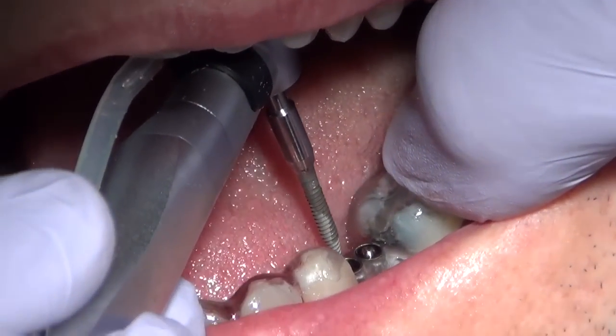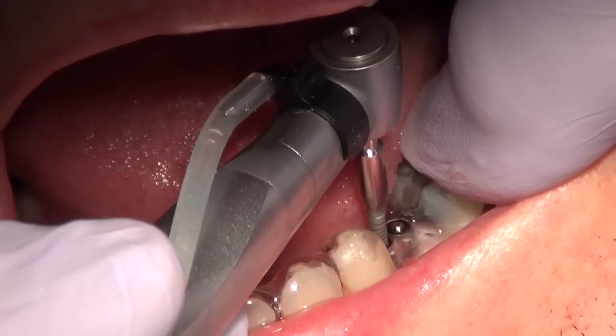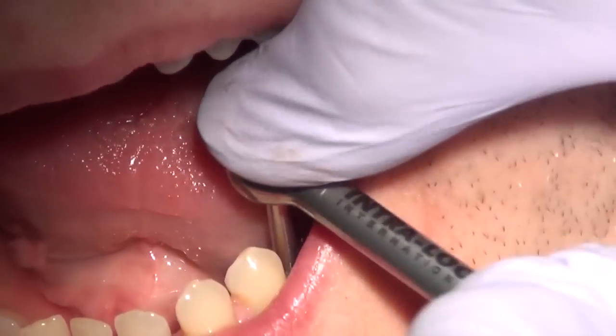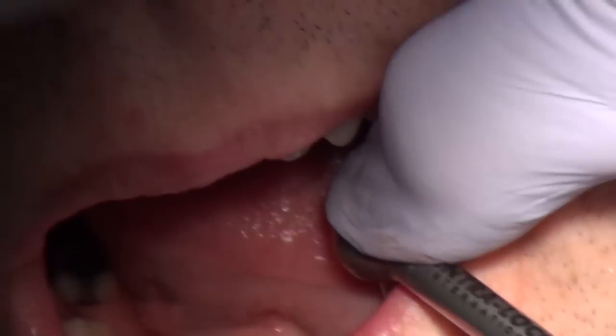Now the mini dental implant is being slowly screwed into the bone. We are making sure that it is firm and that it is at the correct height of the tissue — the final height.